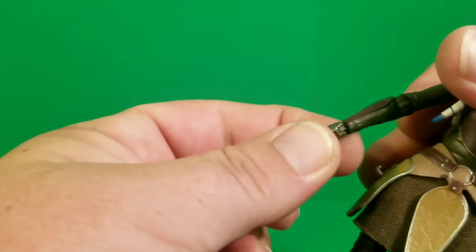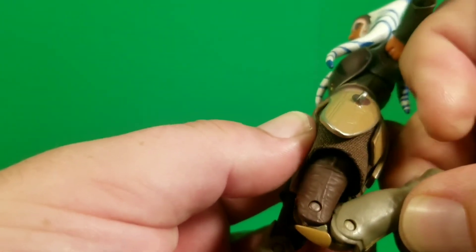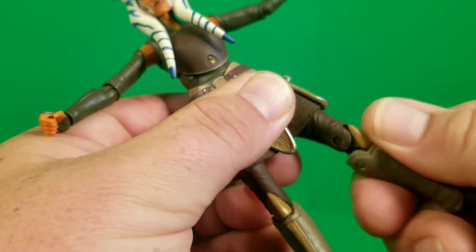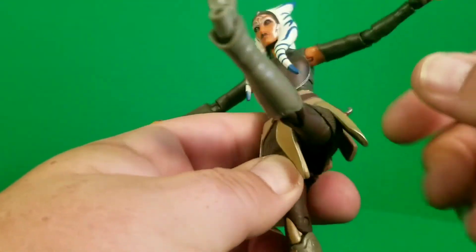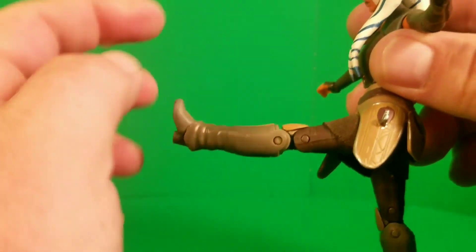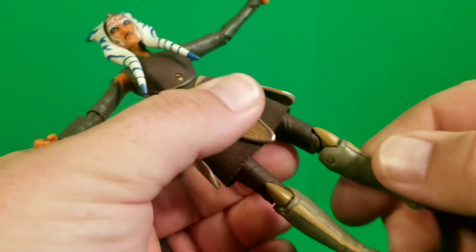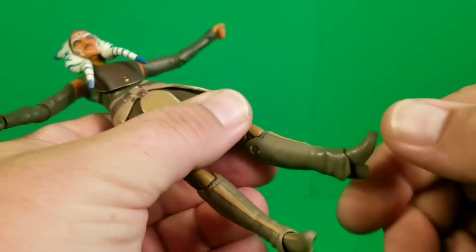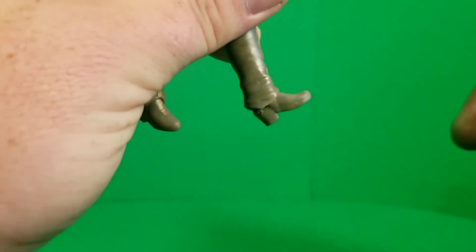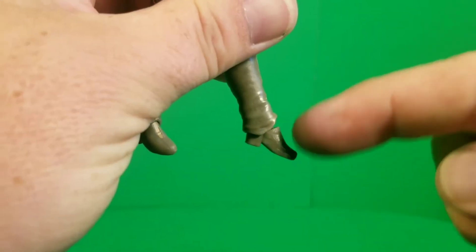The legs have a double-jointed knee — look at the thigh swivel — and because of the soft-goods skirt, it allows a forward kick of pretty good 90 degrees, with a great kick back too. There's a thigh swivel, double-jointed knee, and then her feet get a forward rock — not great — but backwards is a little better, with a toe-out forward-facing pin for rocking.